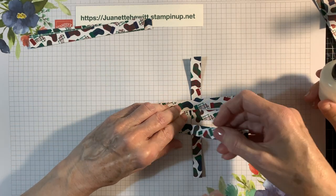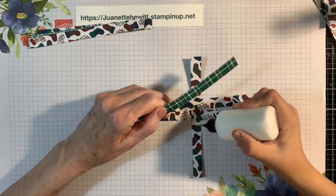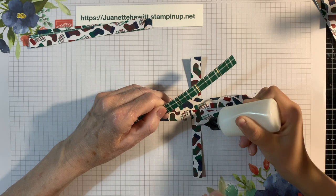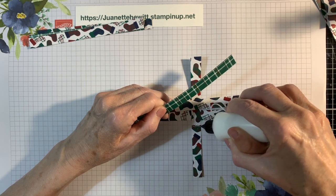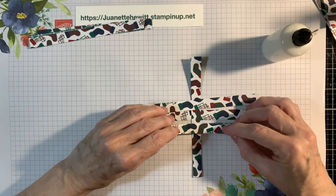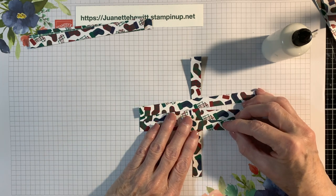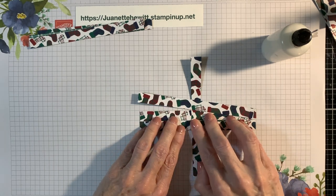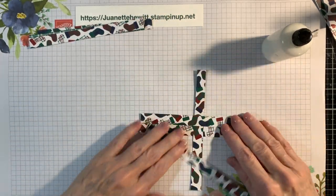Put a little bit of glue right there. You're just going to go all over there. Then we're going to lay it right on top. Make sure that each side is even. Hold it over, then we're going to turn it over, and we're going to do the same thing.